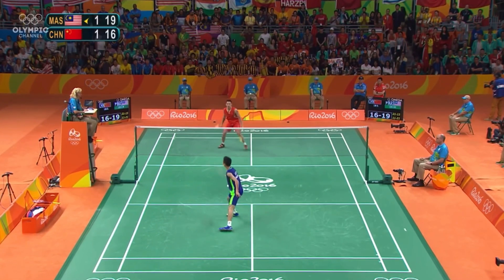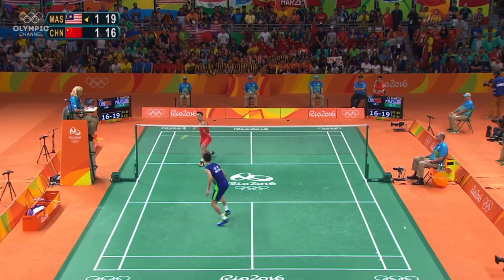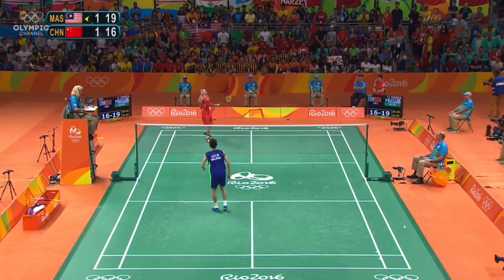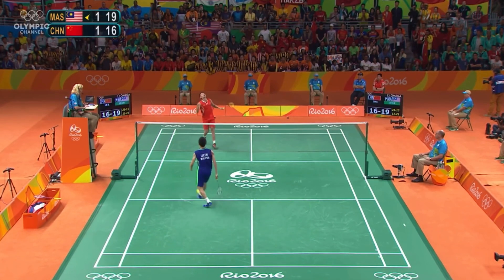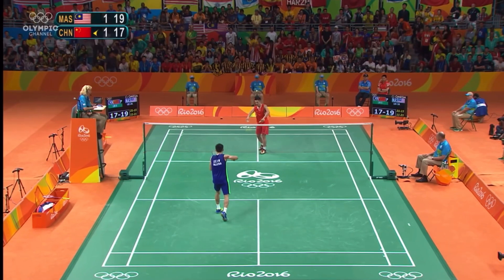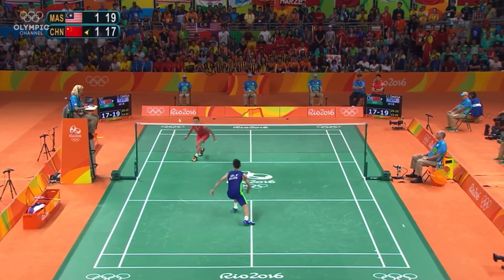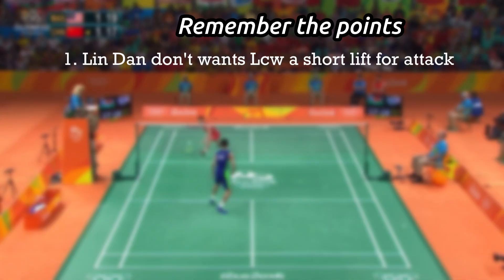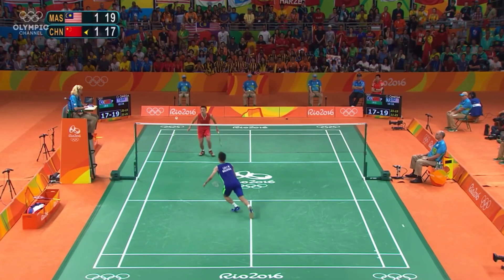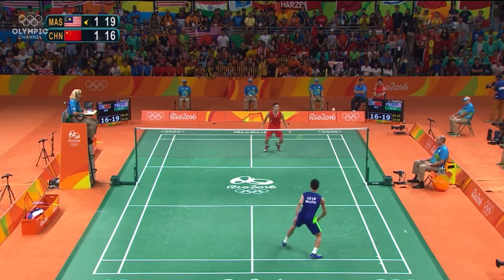In this rally, Lin Dan is playing very patiently and not giving much chance for Lee Chong Wei to attack. He's just making downward strokes and not giving any opportunity. He plays a straight clear and Lee Chong Wei loses patience and makes an unforced error. Even when Lin Dan is in trouble, he doesn't want to lift — instead he goes for the net shot to stay in the rally.